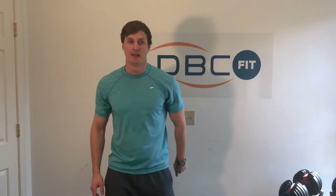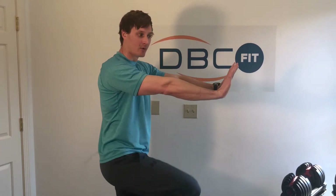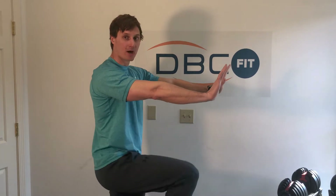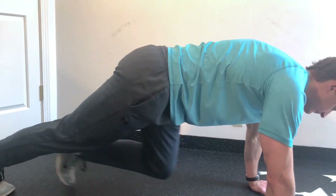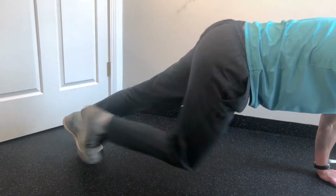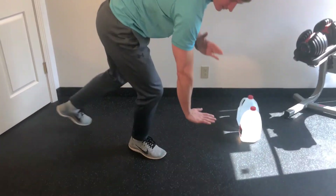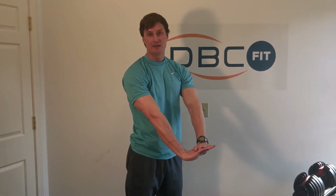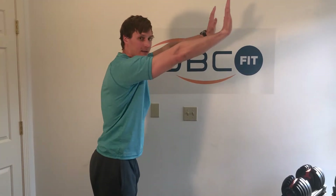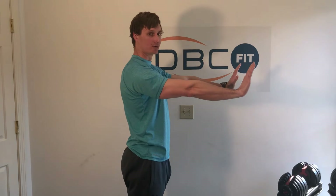Exercise number two: I'm going to drop down into what we call the mountain climber. This is a push-up position where I am stepping and marching with my feet — one of my favorites. Keep that back and core nice and tight, lift those toes up, and keep those shoulders over top of your hands the entire time. It's easy to let your body drift back — don't let that happen.